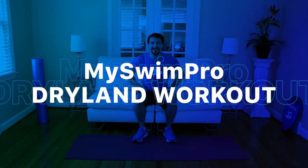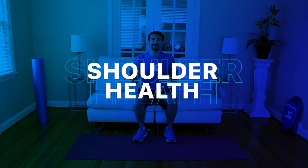Welcome to the MySwimPro Dryland Training Bootcamp. Today we're focused on shoulder health. It's going to be low impact, total body, core stability, all swimming specific exercises. My name is Farah Savetti. I'm the co-founder and CEO of MySwimPro and wherever you're joining me from around the world, welcome. Whether you're just starting out your day or closing it out doing this workout with us, thank you so much for being involved.